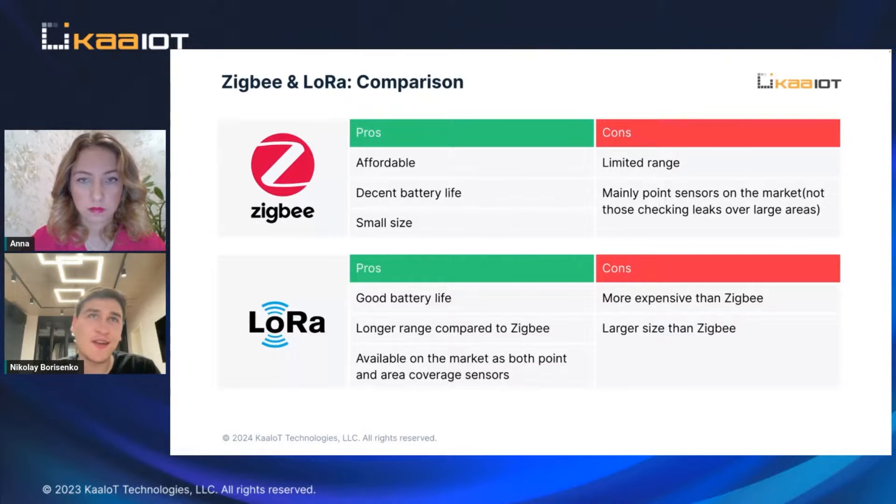We started with Zigbee because the sensors are pretty cheap, you have different varieties of them, and they have enough battery life — you can install a sensor and forget about it for two or three years depending on the type of device.